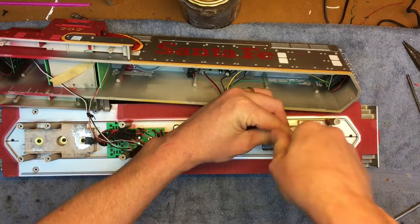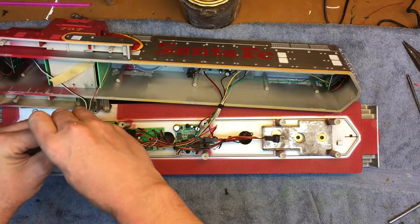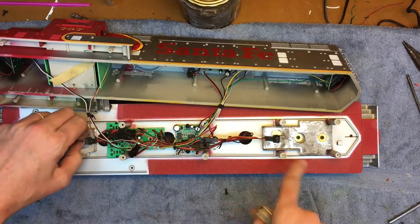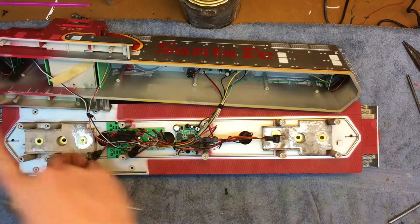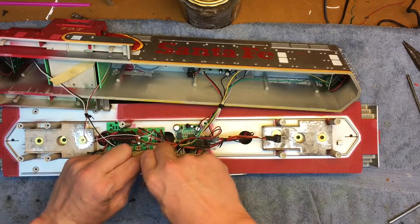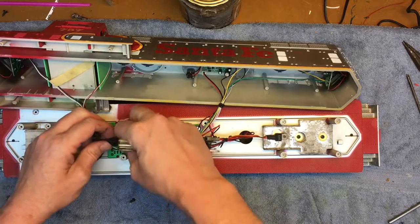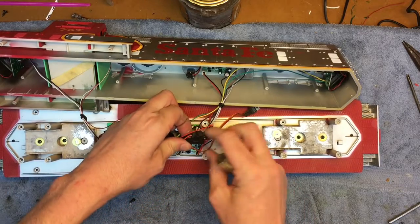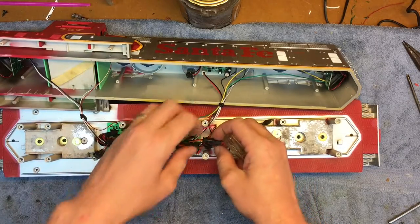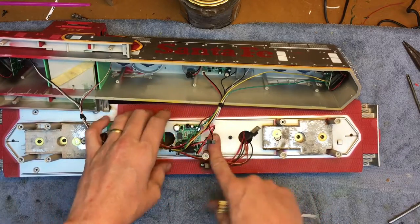The next thing we're going to do is start taking all the electronics out. For this locomotive there's not much electronics going back in. I'll leave the number board lights and whatnot, but most likely I will install LED headlights instead of the incandescent bulbs. I'll also be taking out the smoke unit and this main board because I'm going to want my Revolution to have somewhere to sit.